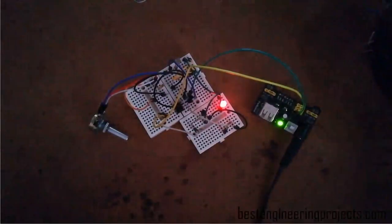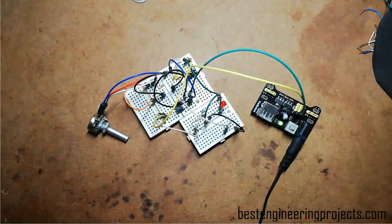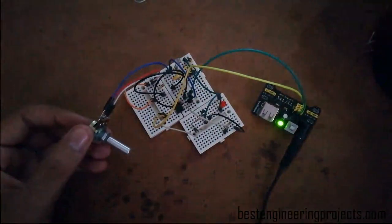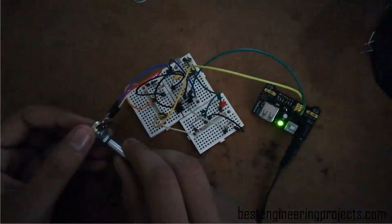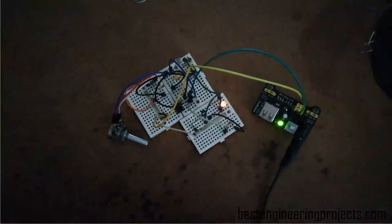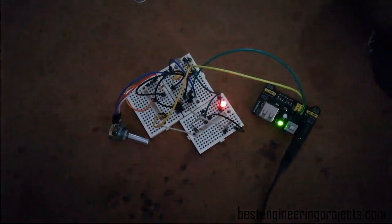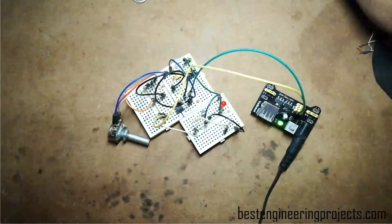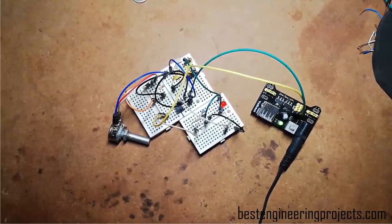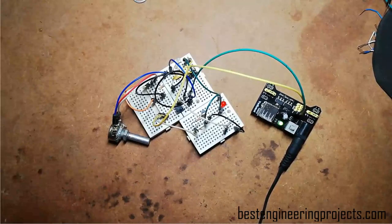After connecting the power supply, let's see the output. If I switch off the light, the LED starts to glow. If I switch on the light, the LED turns off. You can adjust the sensitivity of this LDR by rotating the wiper of the variable resistor — for example, if you want the LED to switch on at a particular light intensity at night, rotate the wiper until the LED glows at that intensity. When the intensity of light increases, the LED will automatically turn off. This circuit works as a dark detector: whenever it detects darkness, it glows up the LED.